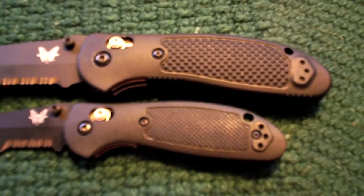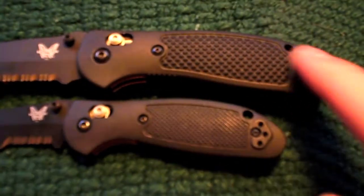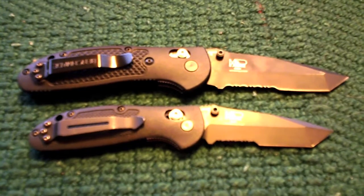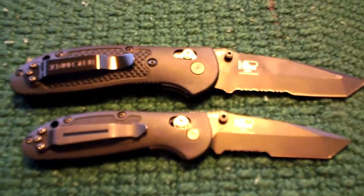Here you can see the texture pattern difference between the two handles. Obviously on the Full-Size Griptilian it's a much rougher texture. And here's a reverse side view, just so you guys can see that if anybody's interested.